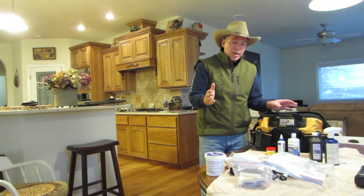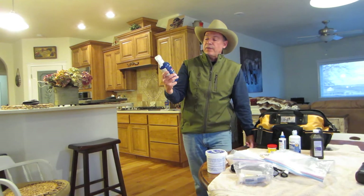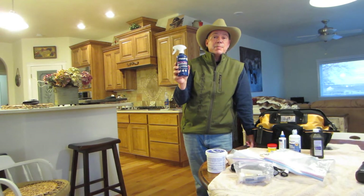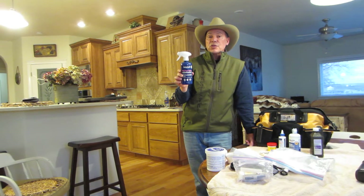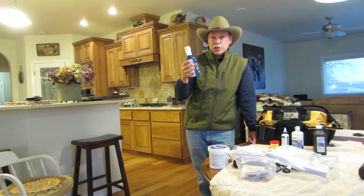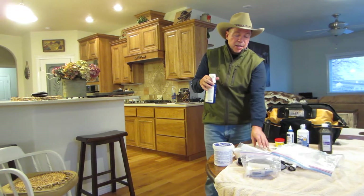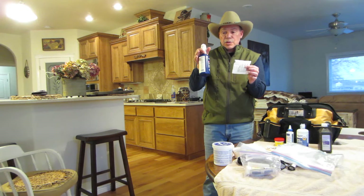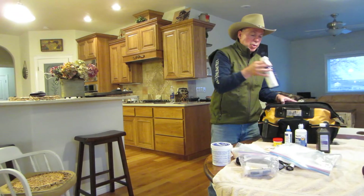If I have a dog that's cut themselves pretty well, or even a small cut, one thing I carry is Vetresen Pink Eye Spray. Pink Eye means nothing — it's just the stronger solution. A lot of ranchers use this. I use it to flush the wound out and clean it. I will flush it out really well with this, then use some gauze to pat it and dry it out. So Vetresen Pink Eye is what I use to flush and clean a wound.